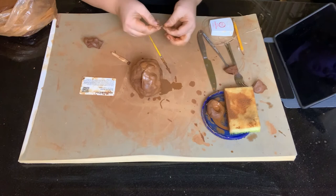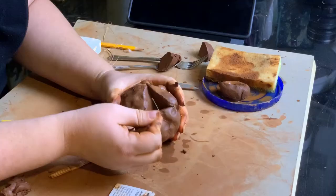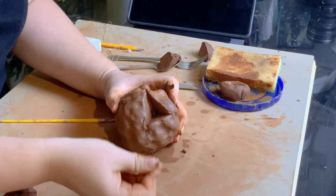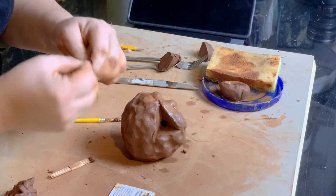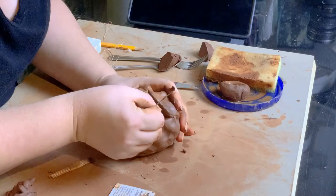To get the inside like a square, you're going to use your needle tool and actually cut out a little square, or you can use the back end and get it a little wet.